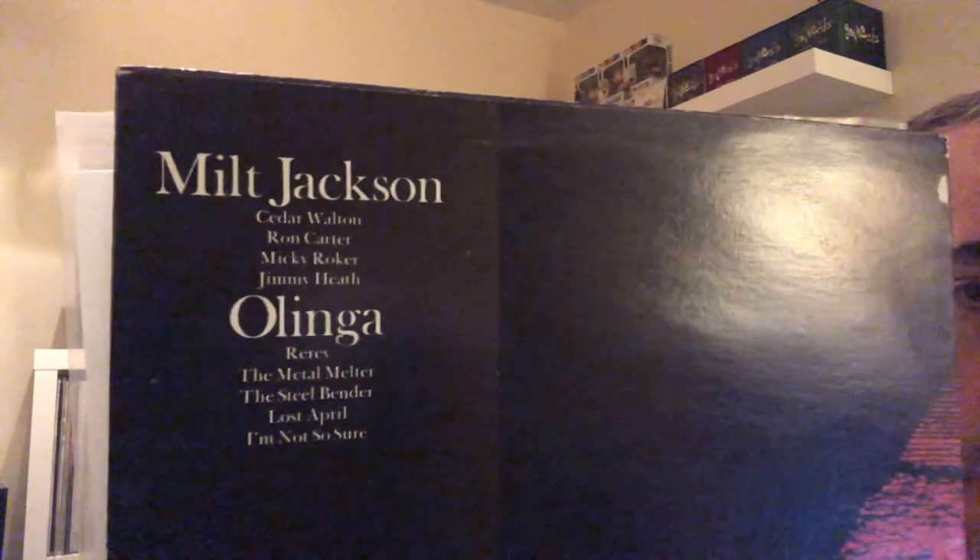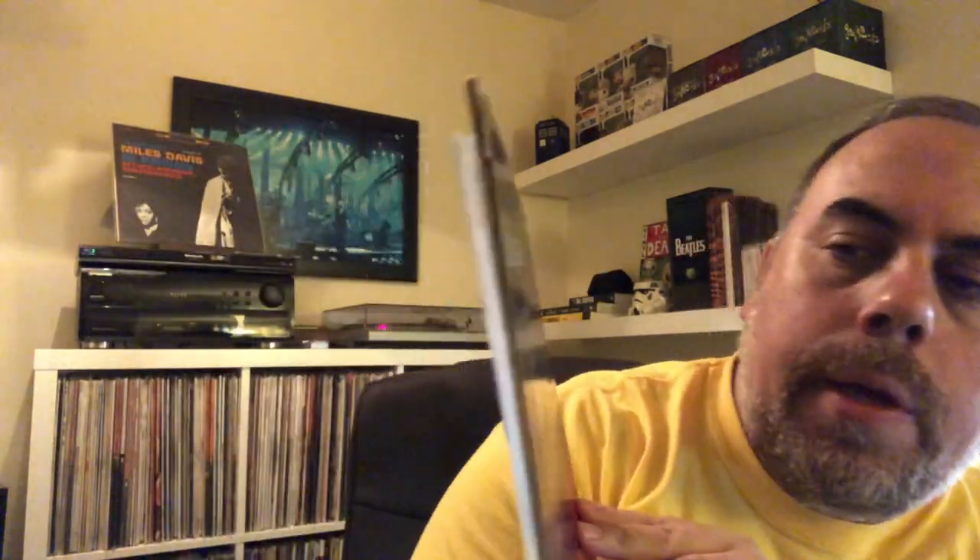On Olinga you have Cedar Walton on piano, Ron Carter on bass, Mickey Roker on drums, and Jimmy Heath on saxophone. This is a Rudy Van Gelder engineered album. Cool pickup — happy to have it. And of course, Milt Jackson on vibraphone.